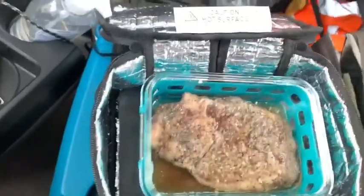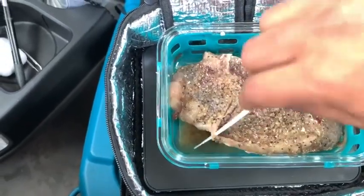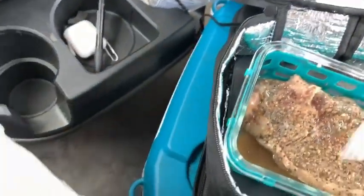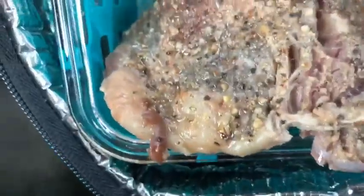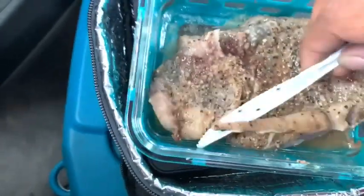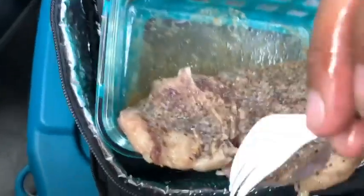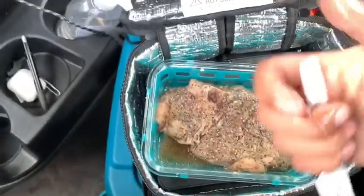Let's turn this over a little bit. Looks pretty cooked to me. I did wash my hands. That is a cooked steak, y'all — cooked the steak all the way. Thumbs up, yes!